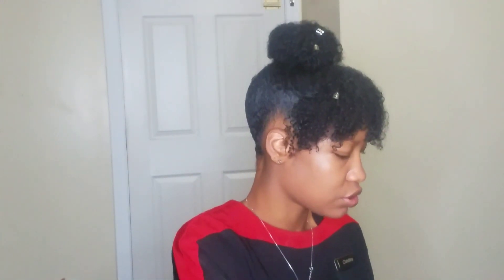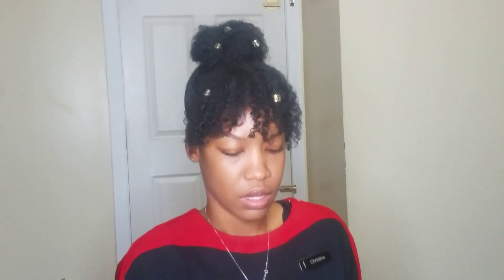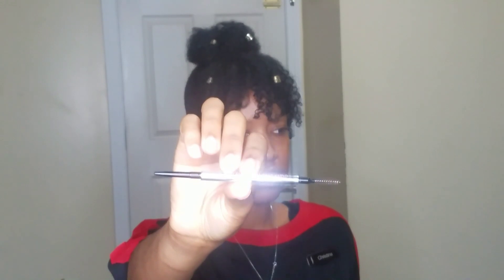I usually use my pomade for brows, but it's 8:01 so I'm just going to use my Benefit Precisely My Brow pencil in shade 4.5, just because it's going to make me move a bit faster than having to dip into the Dip Brow and dip and fall back repeatedly.